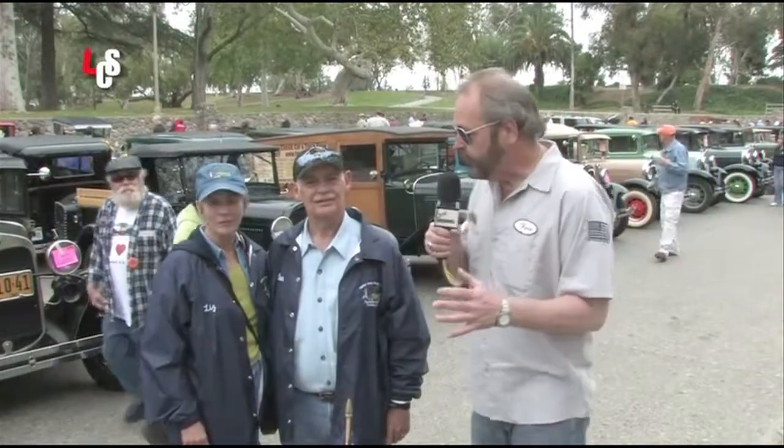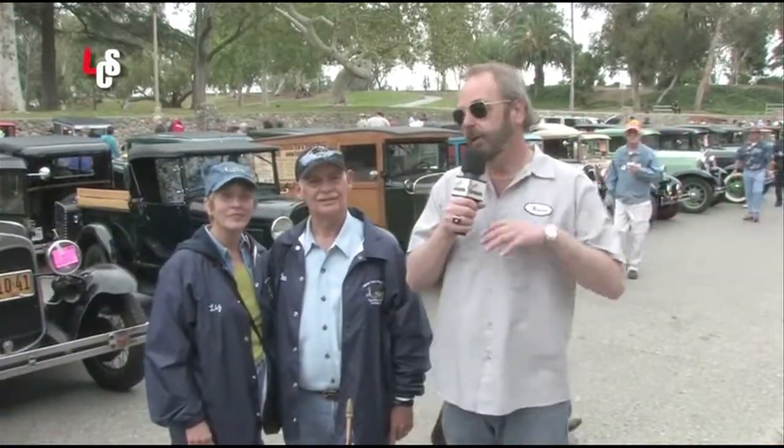I'm standing in front of a great Ford Boattail Speedster. This is Dan and Liz's creation — they both worked on this car and built it from scratch. Dan, tell me about this great Speedster.